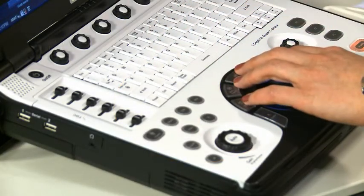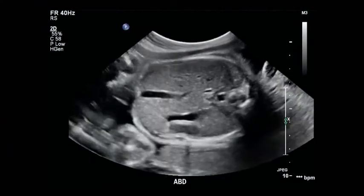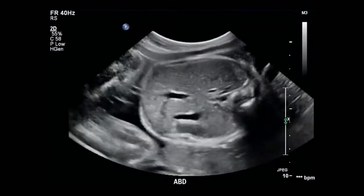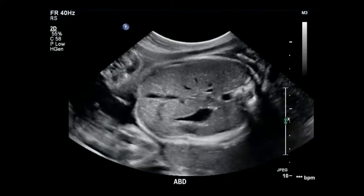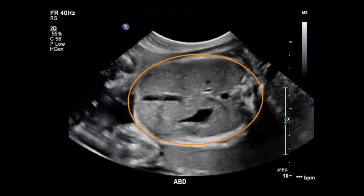Next, move on to measure the fetal abdomen. Important landmarks that you should see when measuring the AC are the umbilical vein and the stomach. You can see that the circumference is placed on the outside of the skin. Once you have the best possible measurement of the abdomen, store the image.